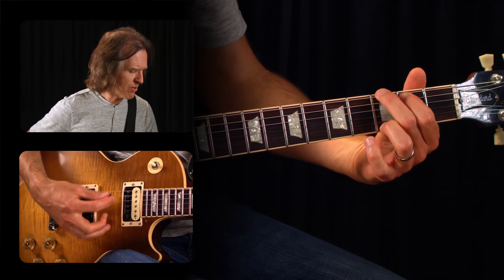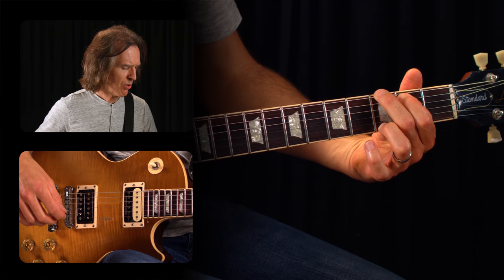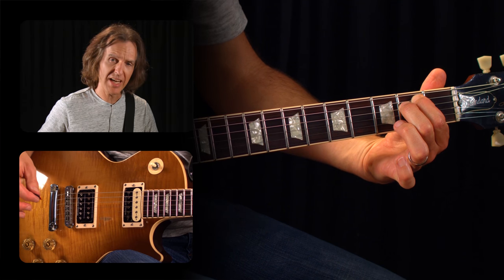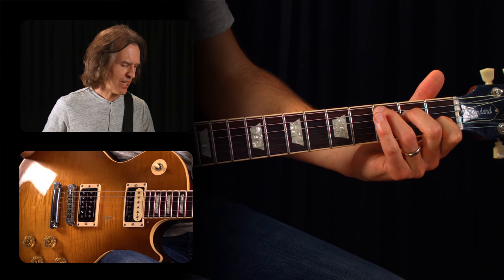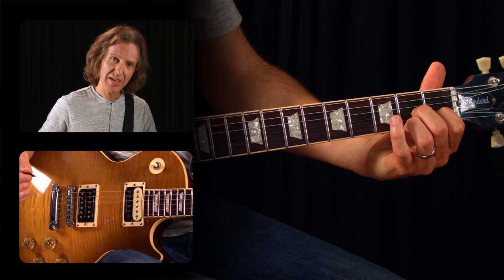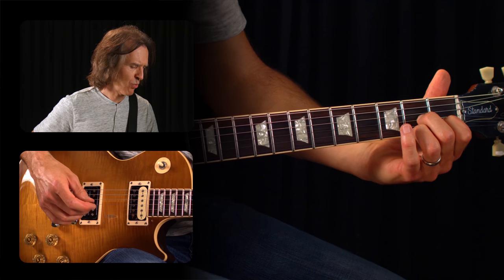I've given you a specific chord progression here that happens to have a connection between each of the four chords. We're going to use a G chord fingered with your first, second, and third finger. An E minor with your first and second finger. Then a C with your first, second, and third finger. And then a D7. That's our chord progression we're going to go through.